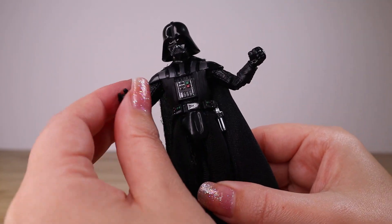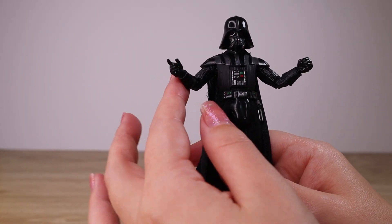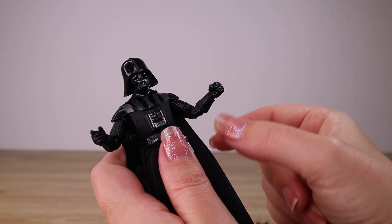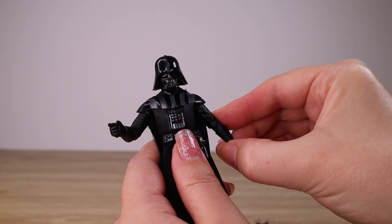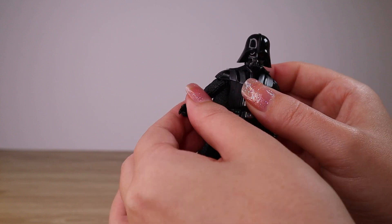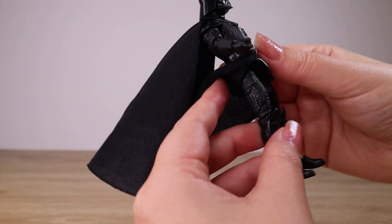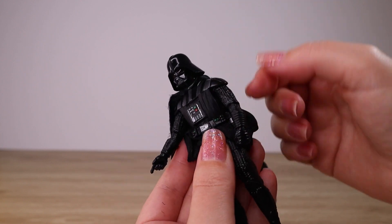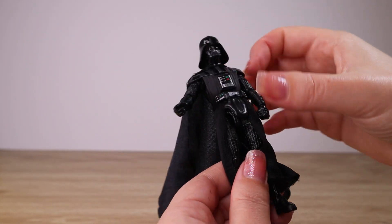It's really fun to see features we usually expect in larger scales being brought into the 3.75-inch line. We're getting great posability, great detail and sculpting, and the joints feel really clicky and stiff — you can feel when it hits a point it'll hold and not get weak over time. Counting up the articulation points: ankles, knees, top of the thighs, hips, waist, shoulders, elbows, wrists, and head — plus soft goods and multiple accessories including the lightsaber hilt.